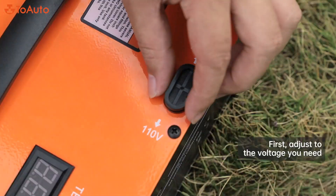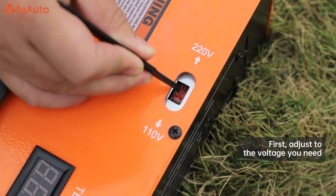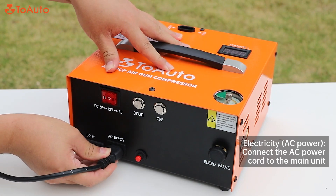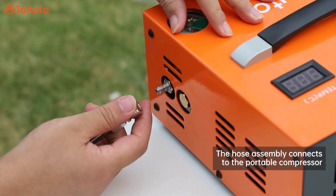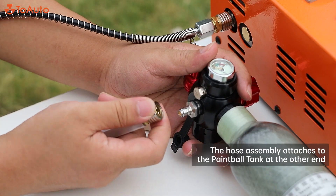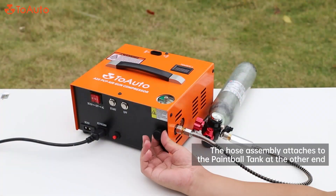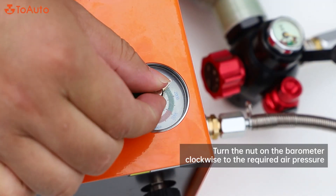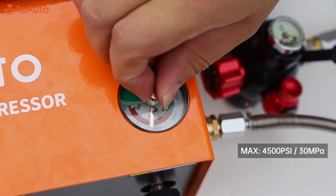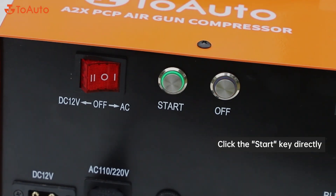How to use: First, adjust to the voltage you need. For AC power, connect the AC power cord to the main unit; the hose assembly connects to the portable compressor and attaches to the paintball tank at the other end. Tighten the bleed valve, turn the nut on the barometer clockwise to the required air pressure — max 4500 PSI, 30 megapascals. Turn on the power and click the start key directly.